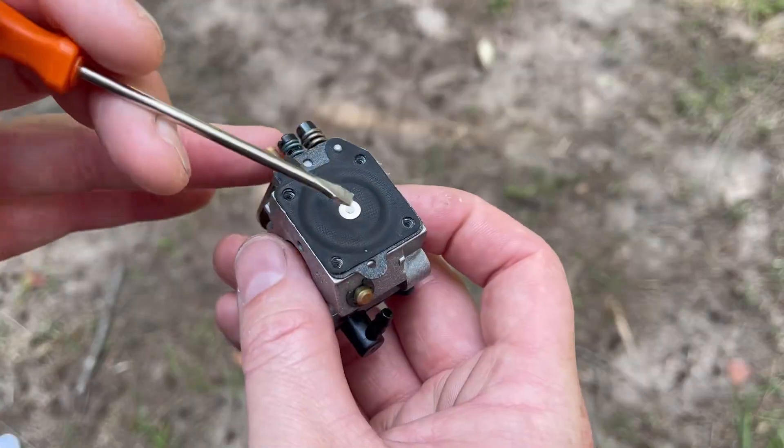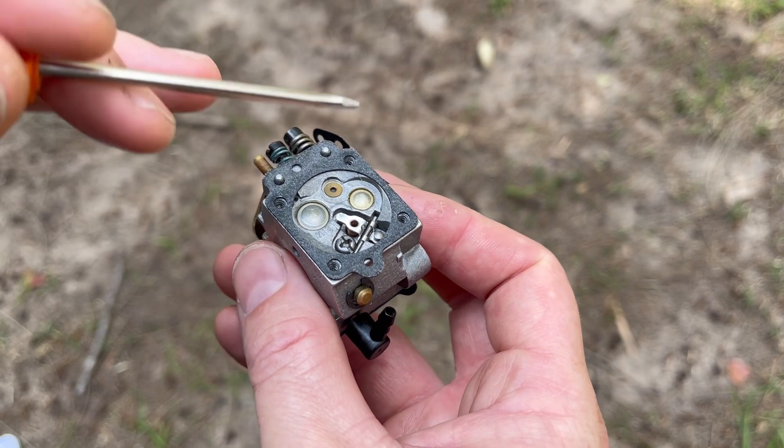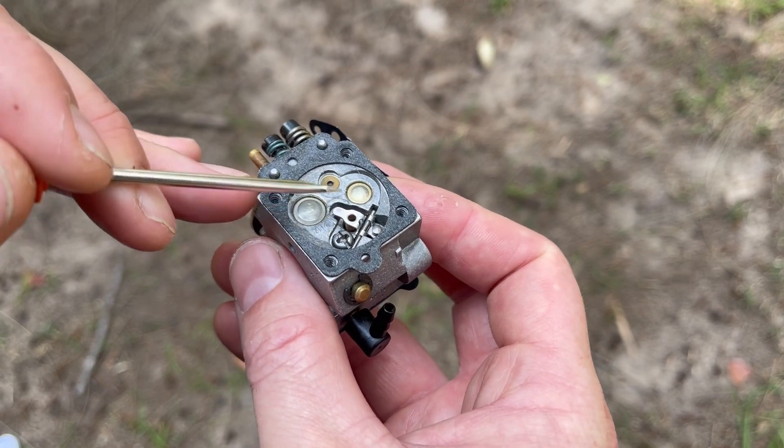As you pull the throttle on your engine it creates a vacuum inside the venturi of the carburetor, which is felt inside the metering chamber. This draws down what we call the metering diaphragm. It presses against the tab of the metering lever, that lifts the needle up, and it supplies fuel in a monitored way inside the metering chamber and then on to the engine.